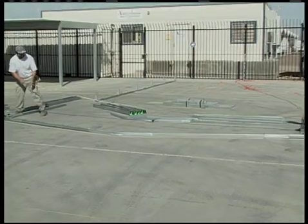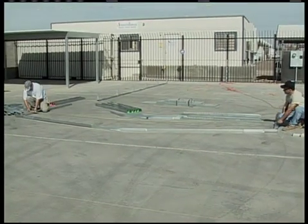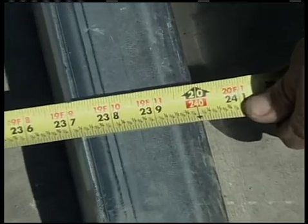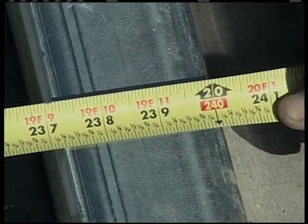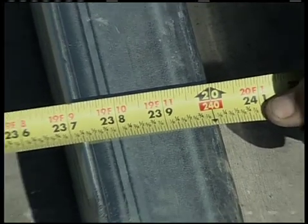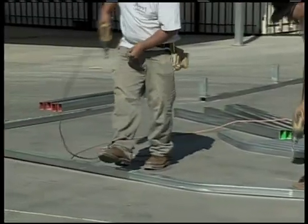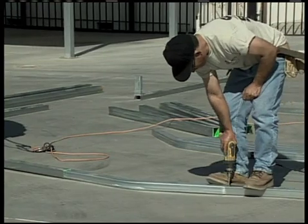Before you screw the tech or frame screws in the joints, take a measurement across the top and bottom of the assemblies as shown here. The measurements should be equal.